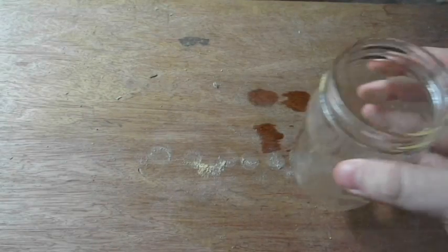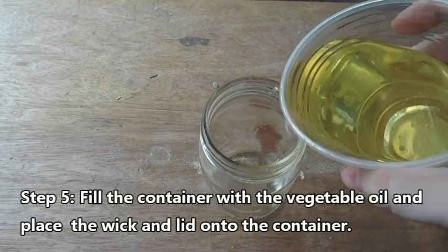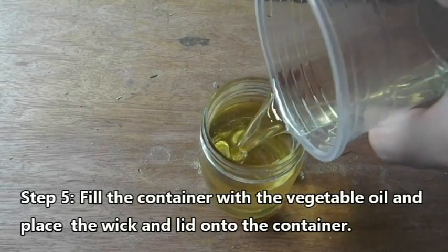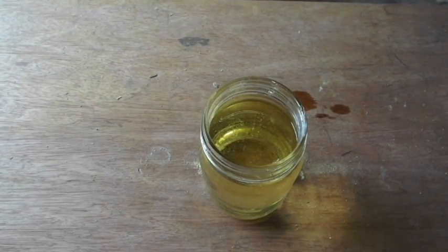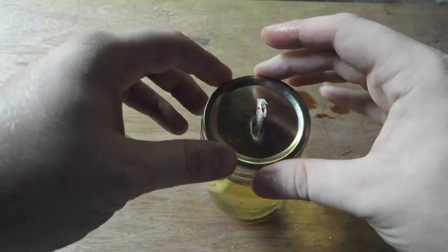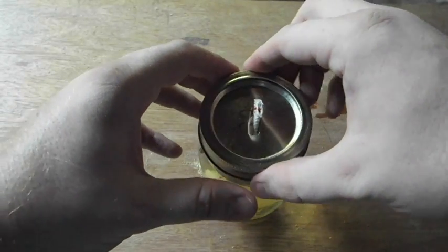Using whatever glass container you chose, fill it with the vegetable oil. Then place the wick and the metal lid into the container and screw on the lid.